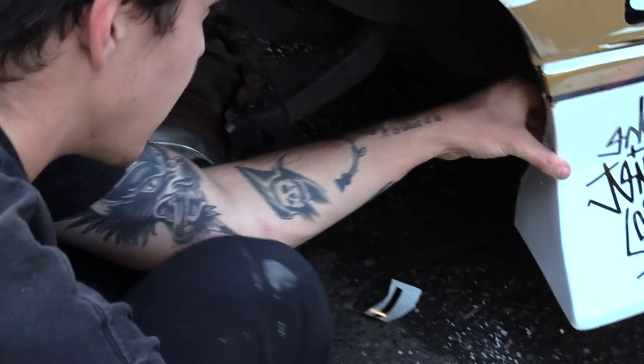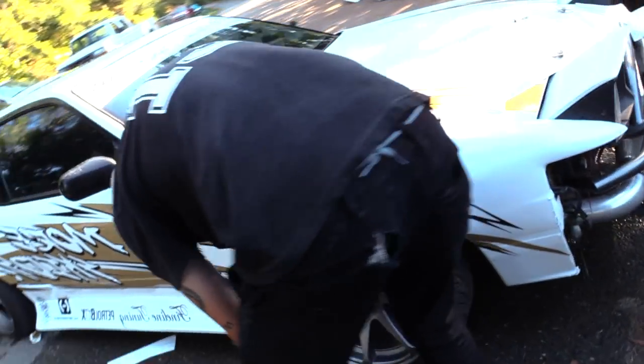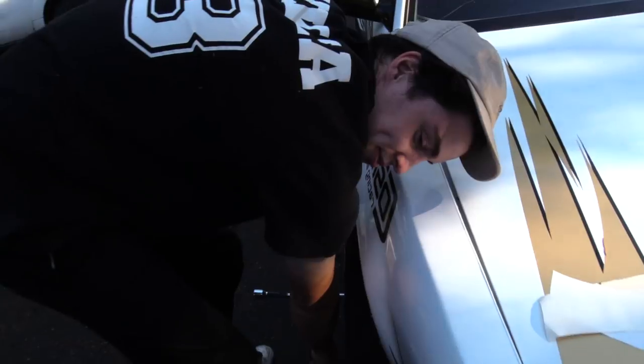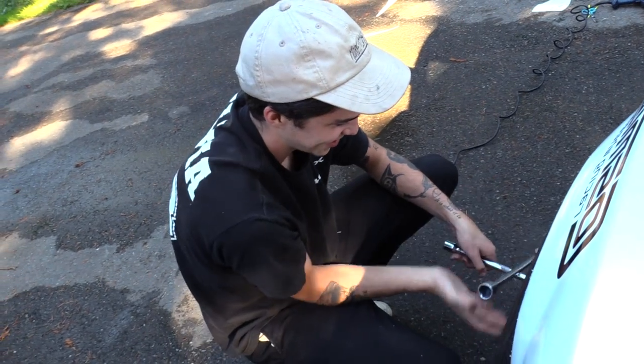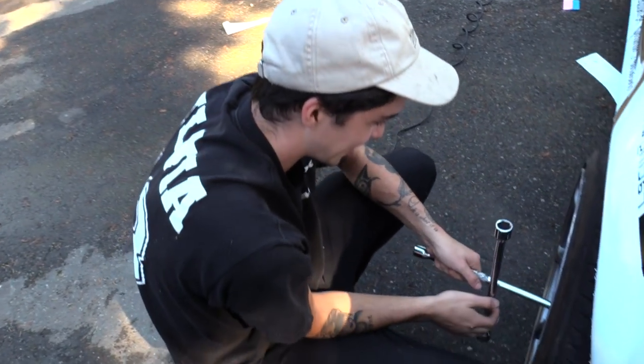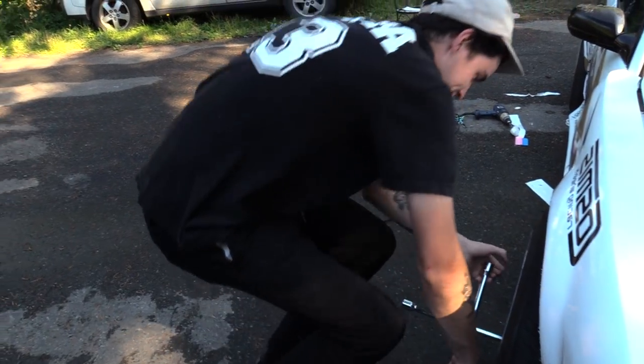The zip ties are working way better than I thought — I thought there was gonna be no way to make it not flimsy. Alright, now it's time to work on the front. Want to give another huge shout out to Fineline Tuning because they hooked us up with this kit. Without them it wouldn't have been possible to have this. Without Fineline Tuning it would have been impossible to have a Fineline Tuning body kit.